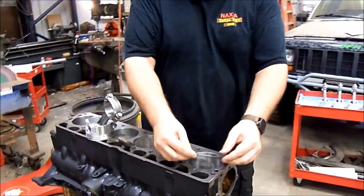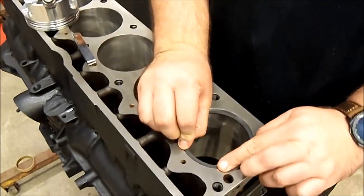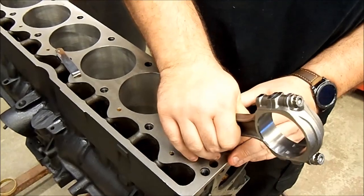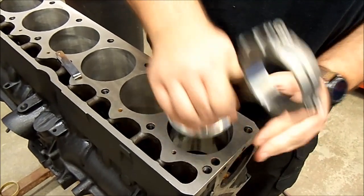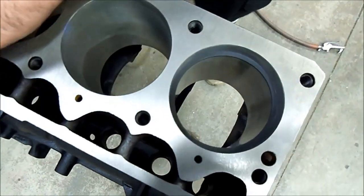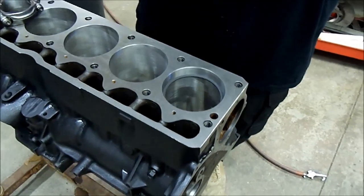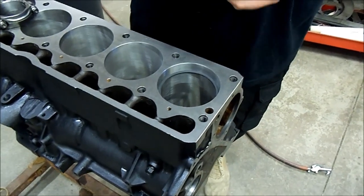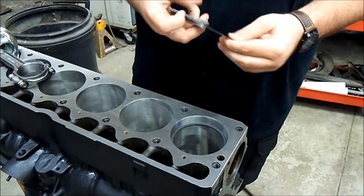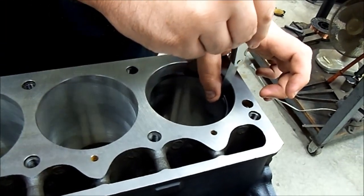Now we're going to check our ring end gaps. Placing the ring in the bore, using a piston to push it down and make sure it's level. Then using a feeler gauge to check the gap.